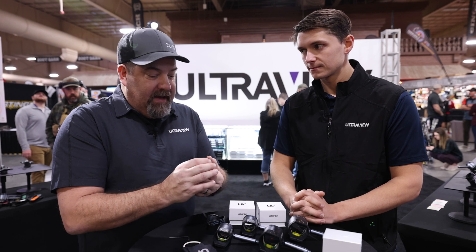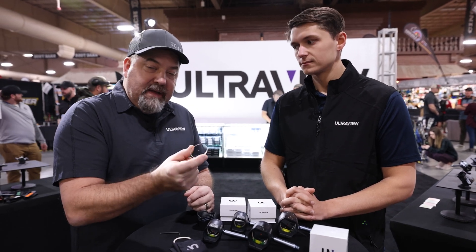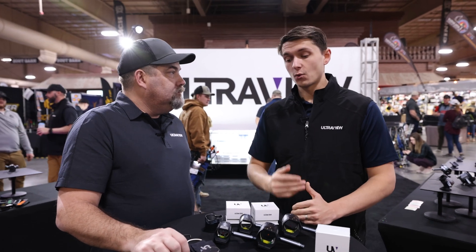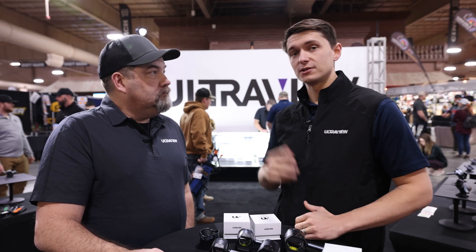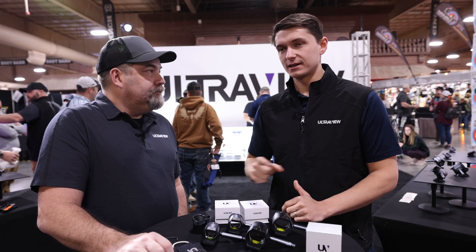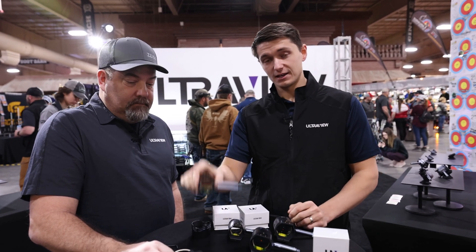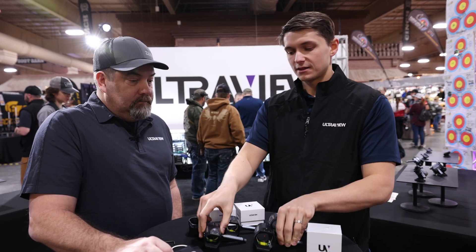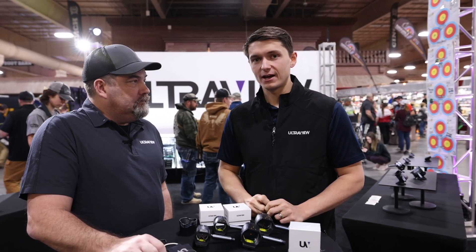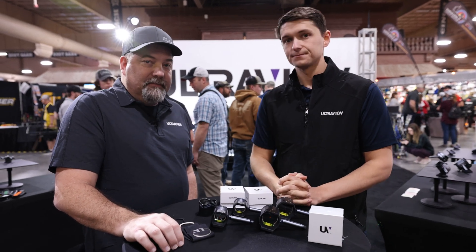It's optically superior, performance driven, and designed specifically for the competitive archer. If you really want to take your game to the next level, this is high performance. When people ask me should I get it, I say if you're spending a couple thousand dollars to come to the Vegas shoot and you want a competitive advantage, there's really no question — this is going to give you that edge. It will make a difference in your game. These are in stock and shipping right now from ultraviewarchery.com. They come in the UV3 size and the UV3 XL size, in 4, 5, or 6 power, and they all come center-drilled to 0.019 inches. If you want a competitive advantage that actually makes a difference, you need one of these lenses.